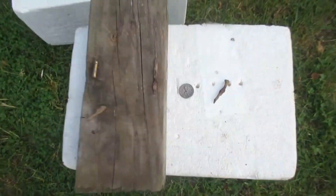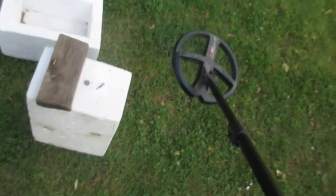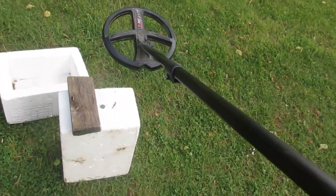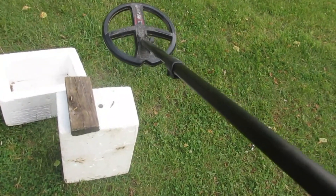I've got this little scenario here. There's a little piece of brass, a few nails, and one clad dime down there. I've got this machine set up just like I was using it over there on that site — Fast full tones, Sensitive full tones, both with silencer at two.